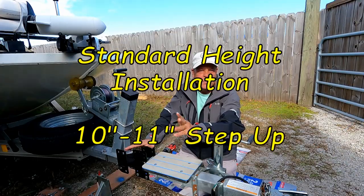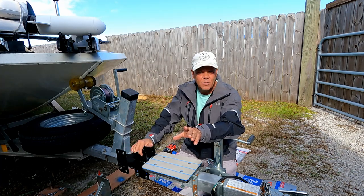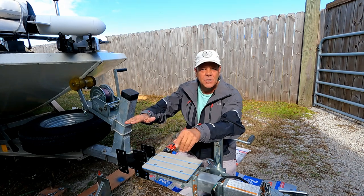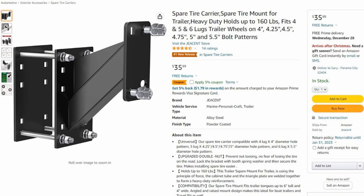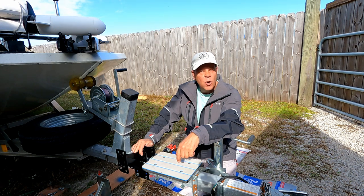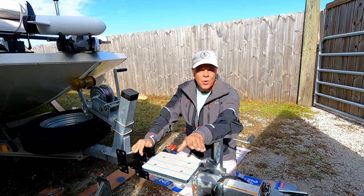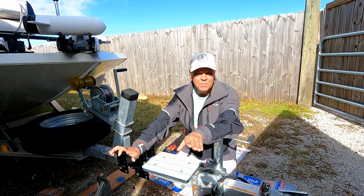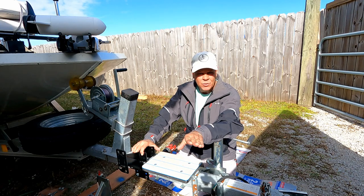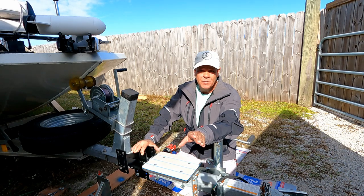Now we're going to install the steps. This is pretty much a two-step process — no pun intended. The first step is we're going to mount the tire mount, which is what's going to give us the initial height for the first step. This is a heavy-duty tire mount from Amazon, rated at 160 pounds. We're going to do a slight modification which will increase this capacity drastically. With the disclaimer, the bracket itself is only rated for 160 pounds — even though I'm going to do a mod to it, let's still call it 160 pounds, so use it at your own risk. Personally it'll hold 600 pounds when I'm done.